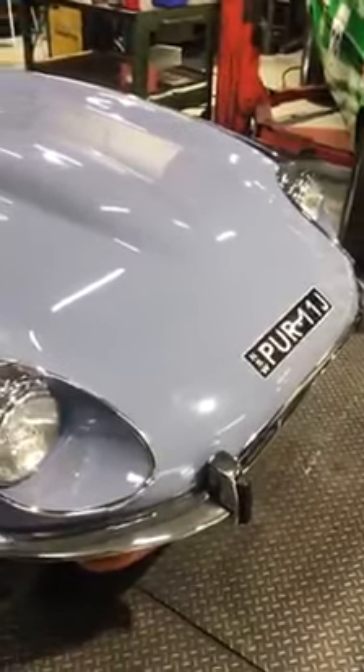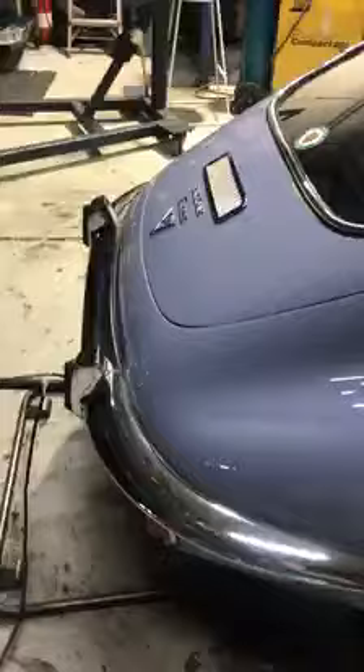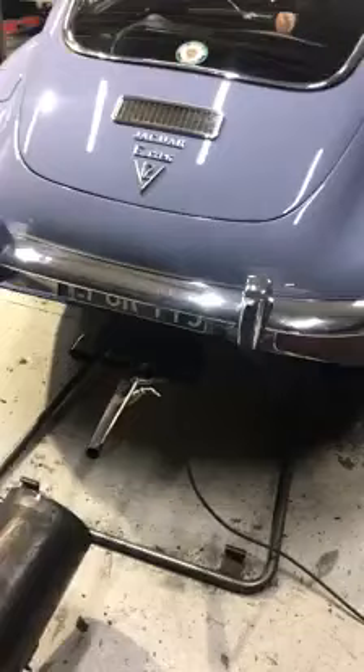We're down at Tilly's Motorsport doing a dyno tune on this beautiful V12 E-Type that we've just fitted a Classic Fabs cast manifold back system — fits like a glove, and that's the idle sound.